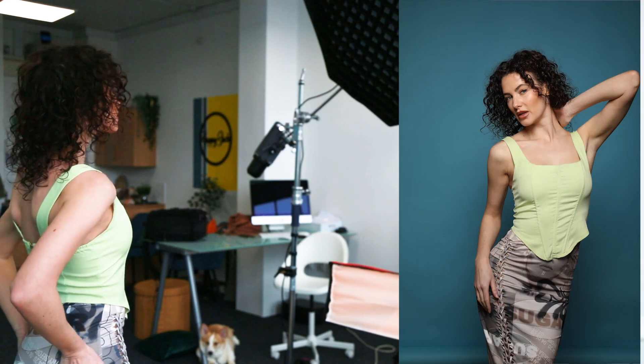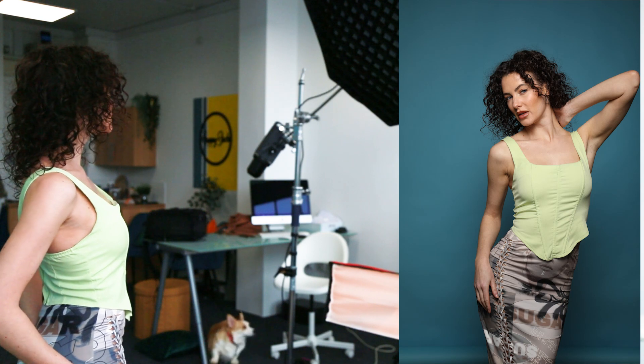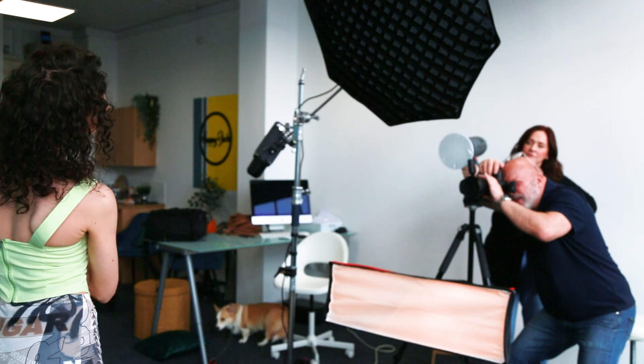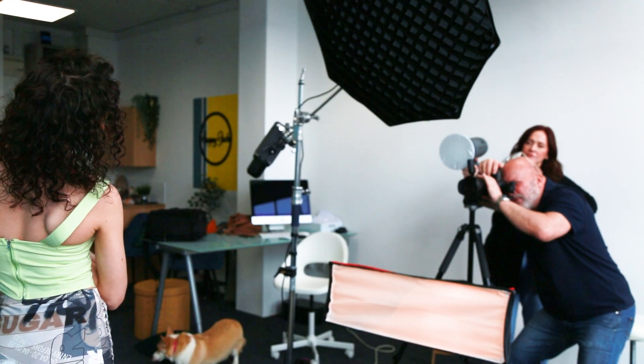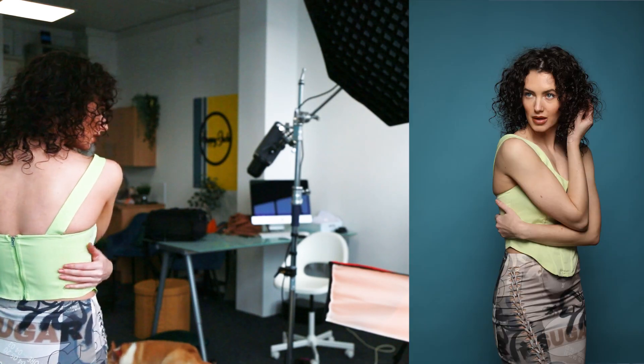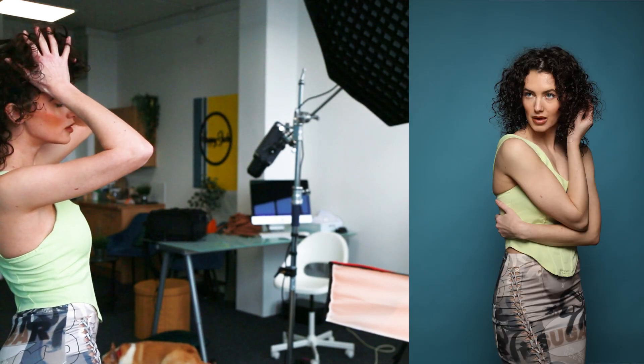I just want to move that slightly higher. That's beautiful, Ashley. As you can see, this light above me is doing all the filling for me — giving a nice little fill on the eyes. That's lovely, that's beautiful.